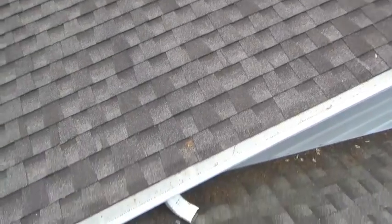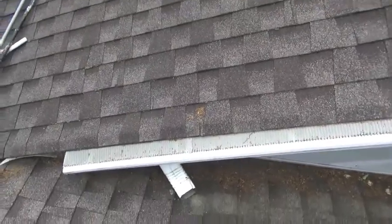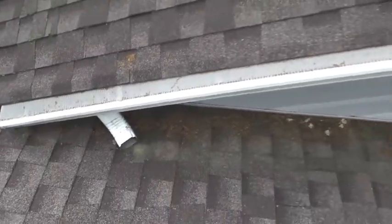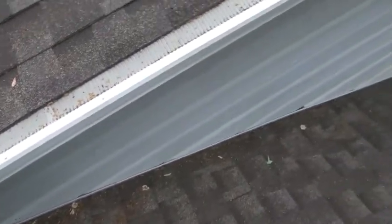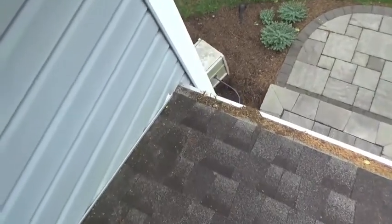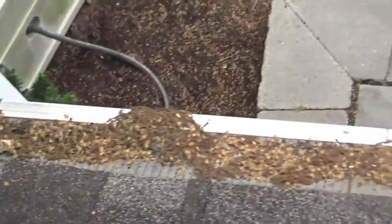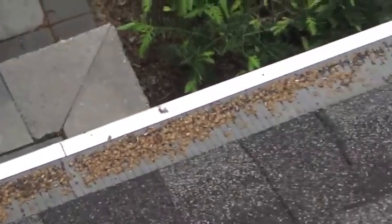This is one of the areas where the water from the upper roof flows down here, and debris accumulates along the roof and then accumulates at the edge of the gutter guard. So what I'm going to do is sweep off this debris since this is where it's concentrated the most.